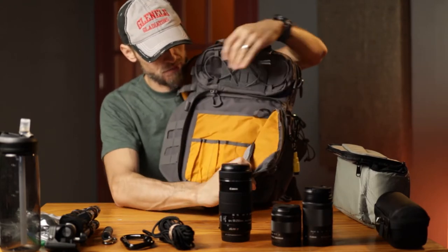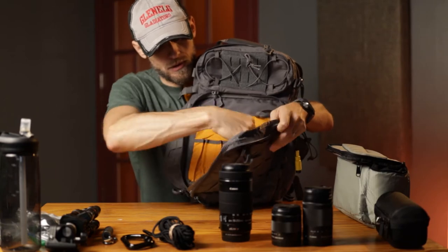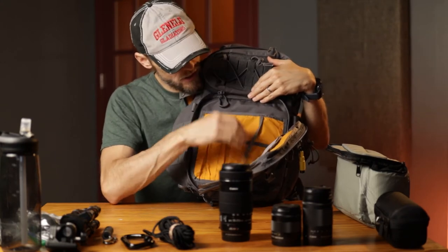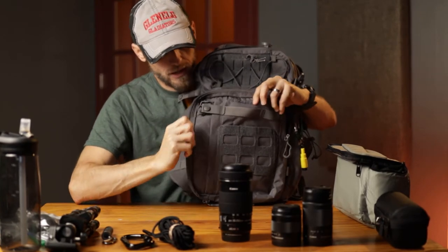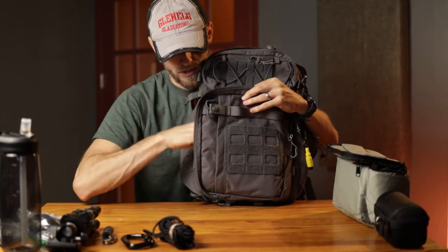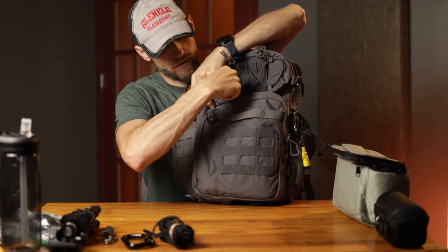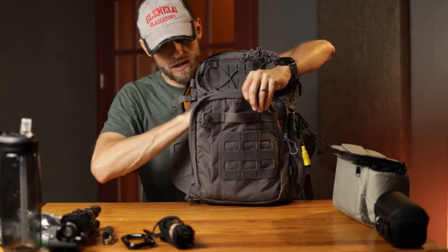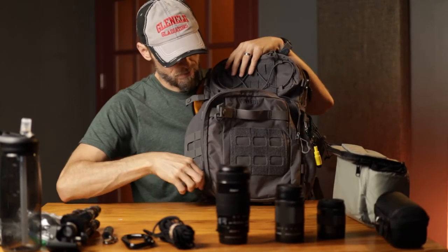Behind this pouch you have a bigger admin pouch, which is very nice. You've got a mesh side with Velcro to close it — pen storage or knife storage. There's a little hook for keys, and behind there you've got a place to put other things. This isn't a super deep pouch, but I could in theory take my three lenses — they're not very well protected — and zip that up and carry my three lenses right there in the front. So it is a very good size pouch.